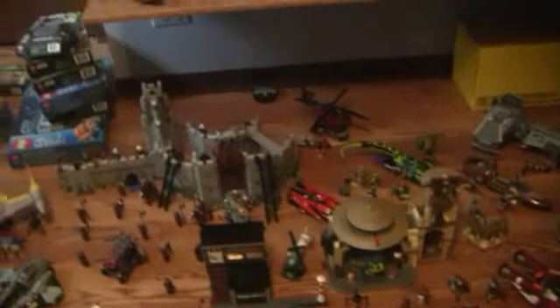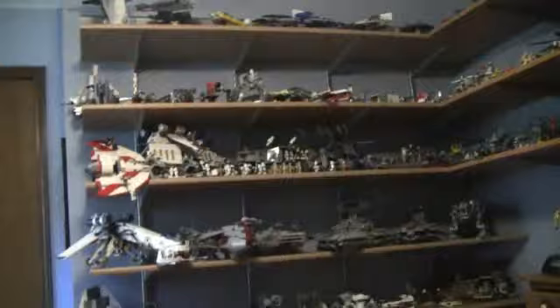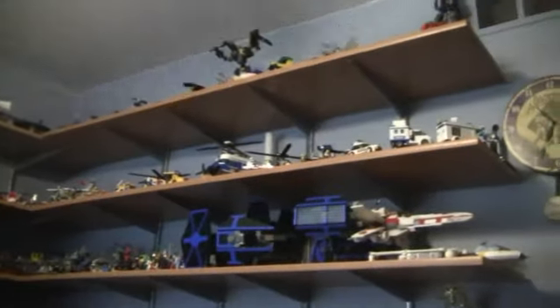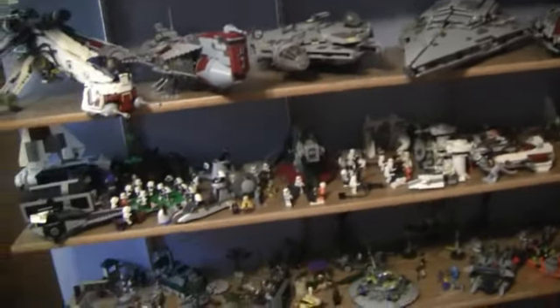Over here you can see all my Lego sets that I don't have shelving room for, and then all my Lego sets on my shelves. The plan is these three shelves right here will be moved into my new room, and then I'll get six new shelves. I'll be moving around some Lego sets, so the ones on those shelves won't necessarily be the ones moving into my new room, but for now that's where they are. I'm about to place an order.